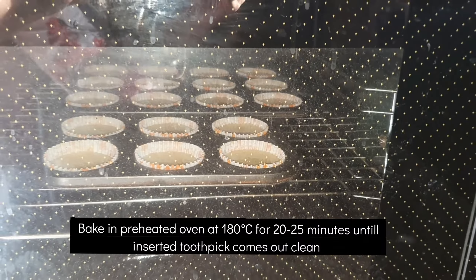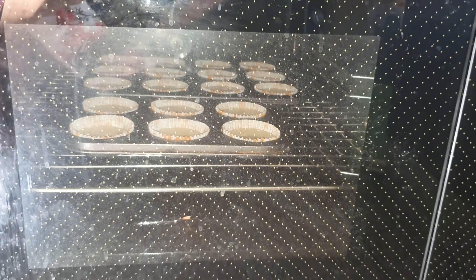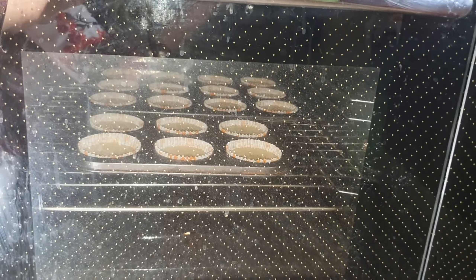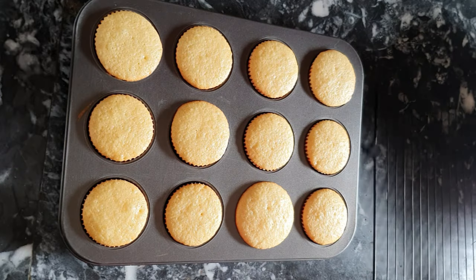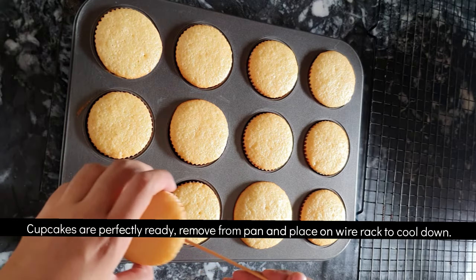Tap the tray a few times so that the air bubbles are removed. Then we bake it in a preheated oven at 180 degrees Celsius for about 20 to 25 minutes depending upon your oven. You can check with a toothpick — if it comes out clean, your cupcakes are ready.